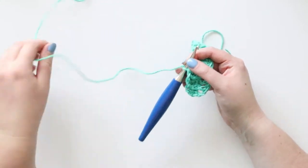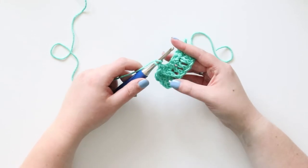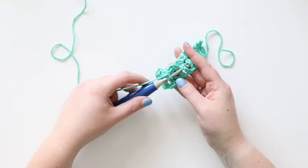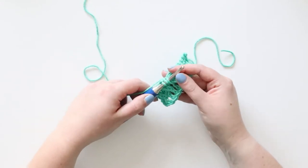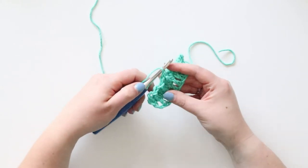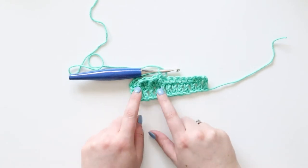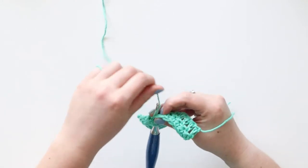Here's the quick answer for how to front post double crochet, in case you're already in the middle of a project and need to know. Basically, you're going to insert your hook behind a stitch on a previous row — the pattern will tell you which one. Insert your hook on one side, put it behind, go out the other side, yarn over, pull up a loop, and from here it's just a regular double crochet. Yarn over and pull through two loops, then yarn over and pull through those last two loops. That's it — you have a front post double crochet.